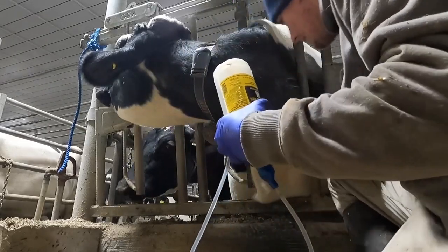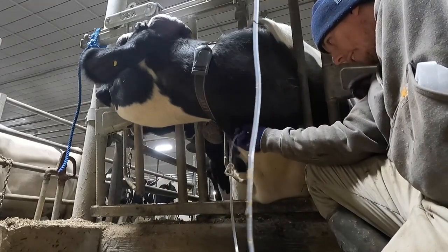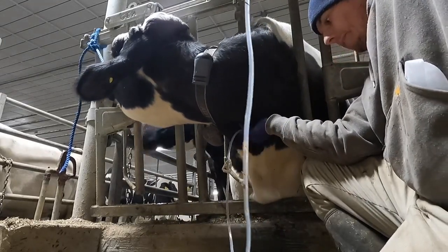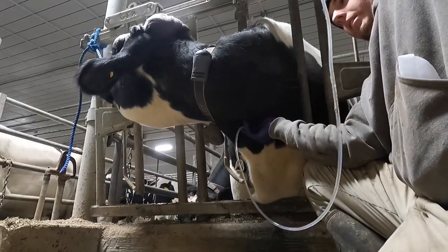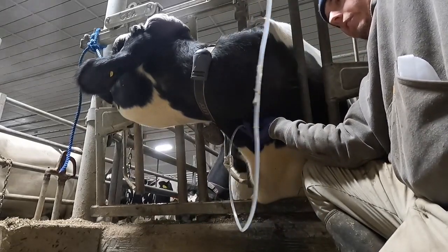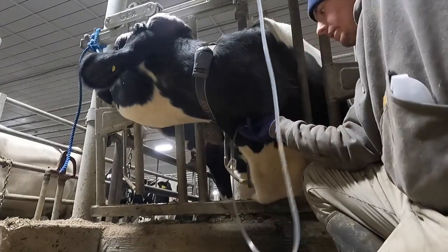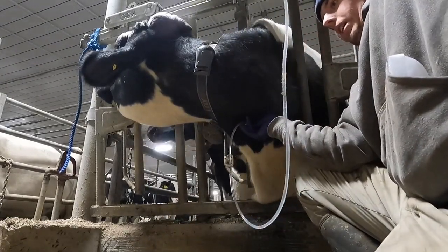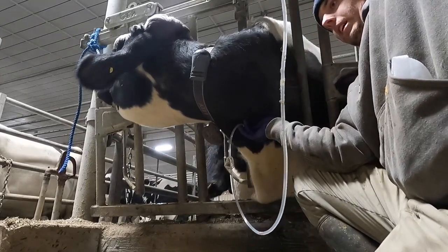It only took me about three tries. I'm just holding this up and letting it flow into her vein. If I bring it down like this, you'll see blood coming back out of the hose right there — see that? I do that after they jump around just to check and make sure I'm still in the vein.